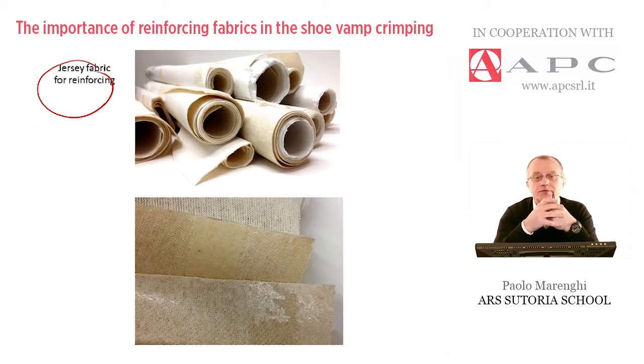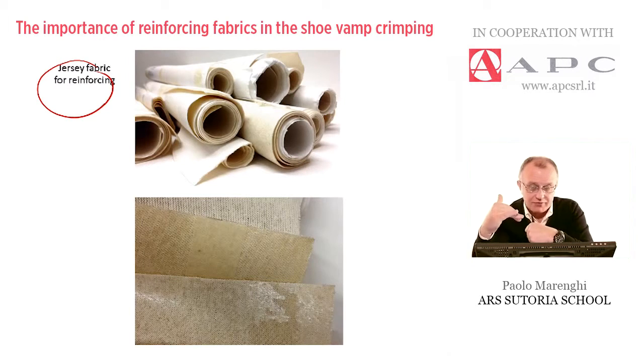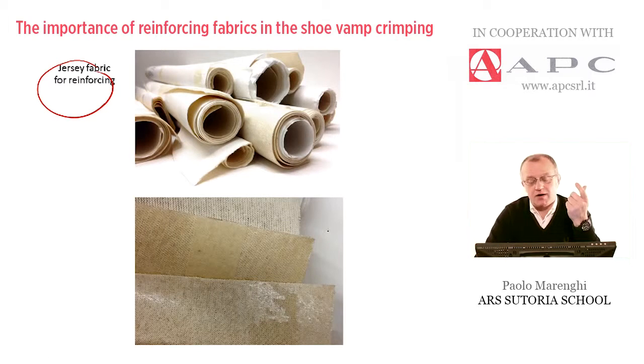Basically, the thicker the upper material, the thicker is the reinforcing to be used to keep it in shape after this mechanical operation. One of the most important things to remember is that it's a jersey, so it's not something like a drill or a twill.